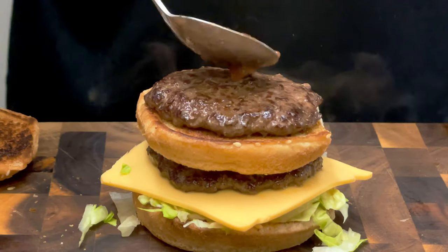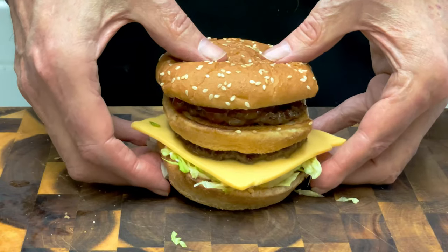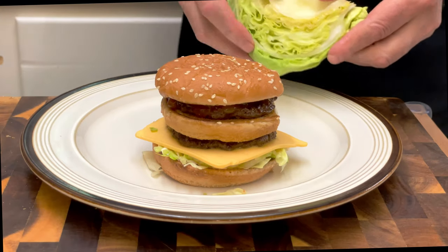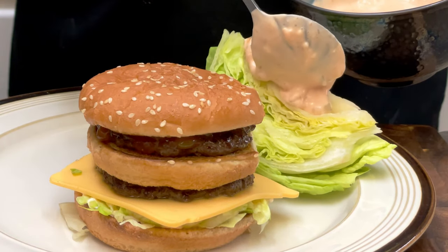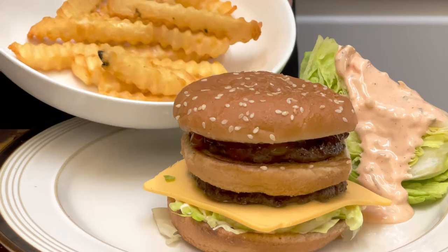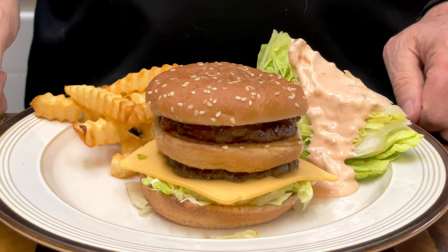Then the red burger relish — all the ingredients below will show you how to make that. And the top bun. Place it on a plate. Lay an iceberg lettuce wedge next to it and slather on some Thousand Island dressing — the ingredients for that are below also. Hit it with some french fries, and there you have it.